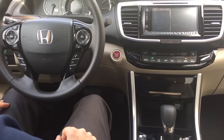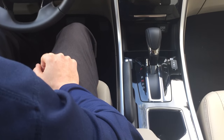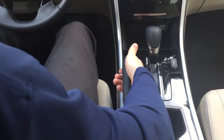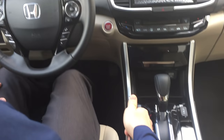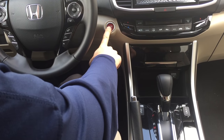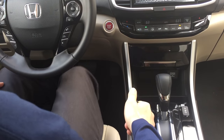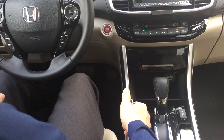So the first thing you're going to want to do is turn the vehicle off, and once the vehicle is completely off, all you have to do is engage the parking brake. Once the parking brake is engaged, turn the vehicle back on by stepping on the brake and hitting the start button — and that's it. Now the vehicle is on but the daytime running lights are off.